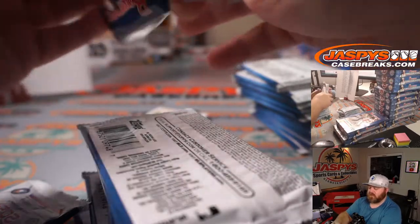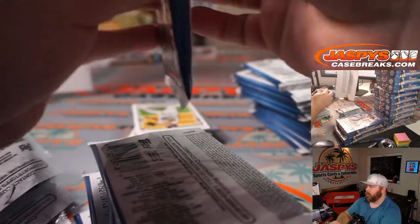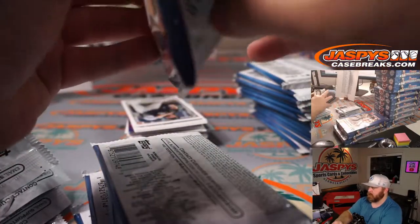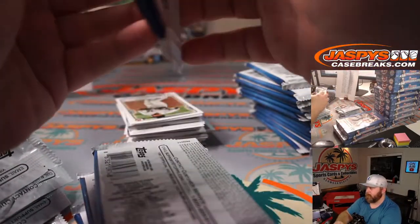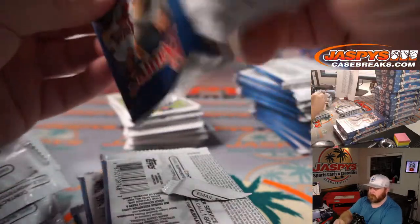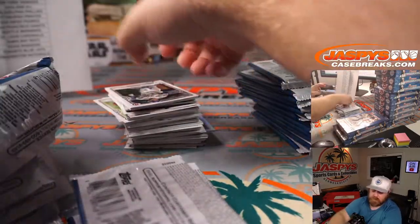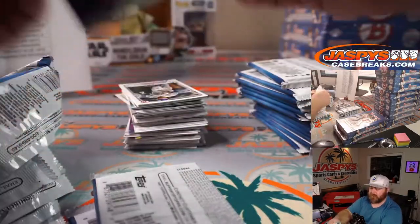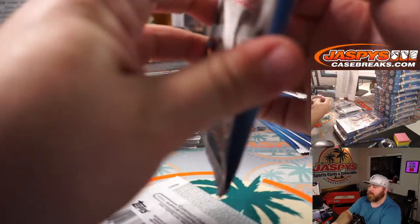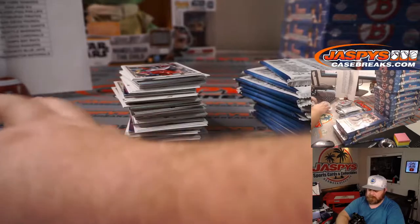The packs on these don't rip as clean as they did on the Bowman Draft, which is kind of a bummer, especially when you're ripping a lot of packs. The jumbo is nicer — it's not as good as the Bowman Draft we did earlier this year, but this is double the packs and it just doesn't rip well. It just sticks too much.